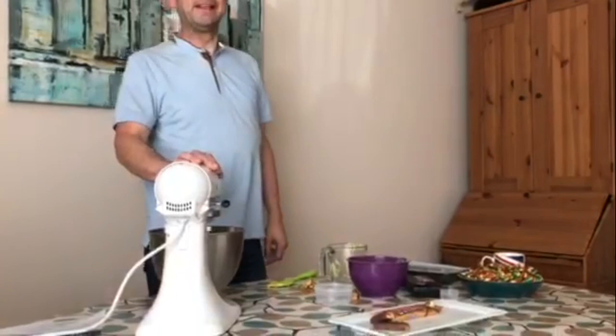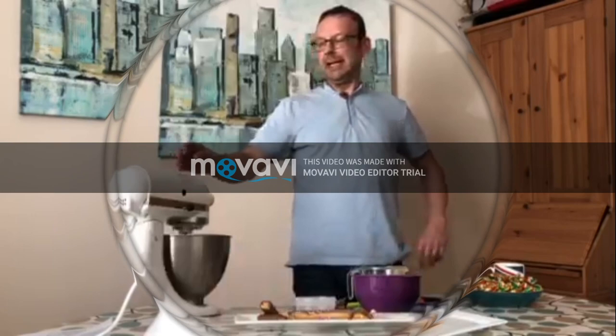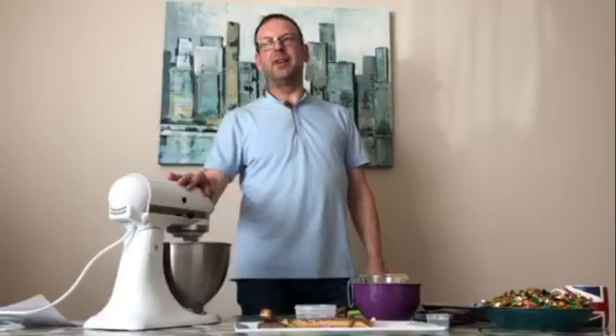How confident are you in it turning out like the one on the plate? I think I'll know in about half an hour. I can't say I'm actually that confident — I'm confident in the chocolate and the biscuit, but the caramel bit is where I could become stuck.